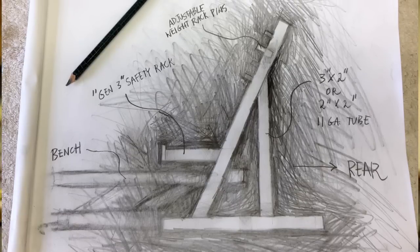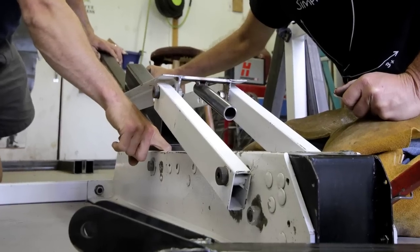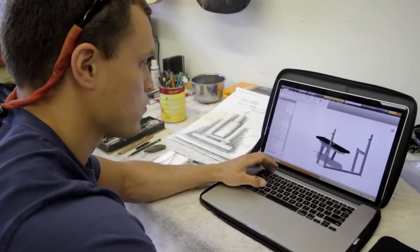Then it was just a matter of trying to figure out the design — how do we actually do that? After giving it a lot of thought, I was using my car floor jack one day, and looking at that mechanism I thought that is the perfect parallelogram mechanism for the Max Bench.